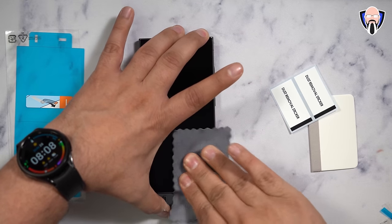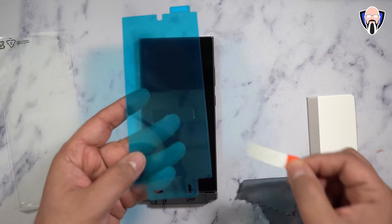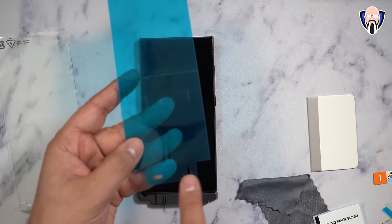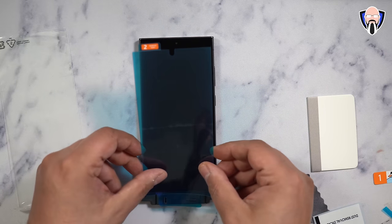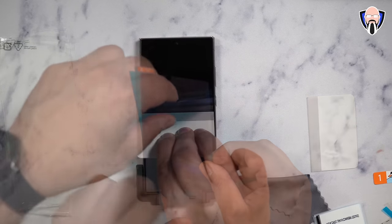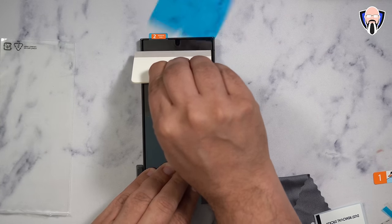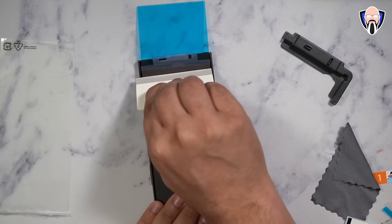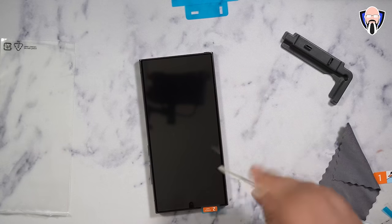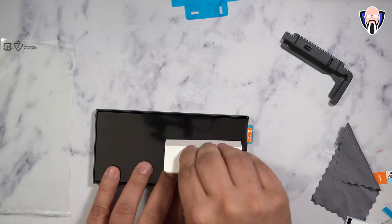The installation is simple and easy: you install the guide, remove the inner tape on the inside of the screen protector, put it on, and then start applying it using the included applicator. You do the bottom first, then flip the phone, remove the adapter, remove the top portion, and push out any excess air bubbles. For the most part it installed pretty nicely, with the exception of that one small speck of dust. After installation the phone works just the way it did before.